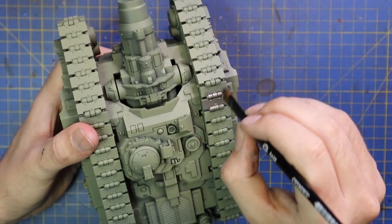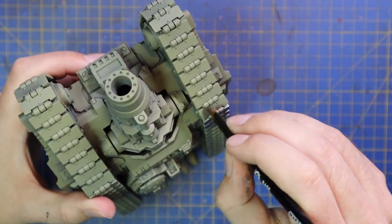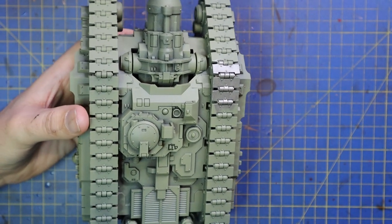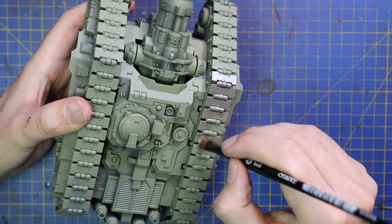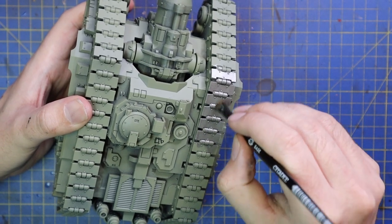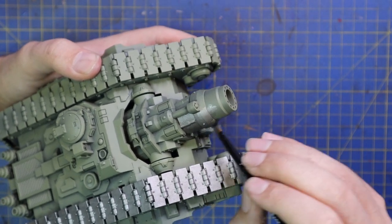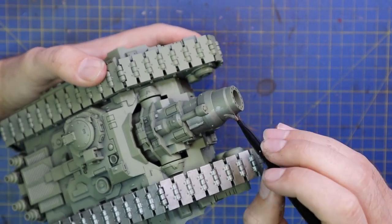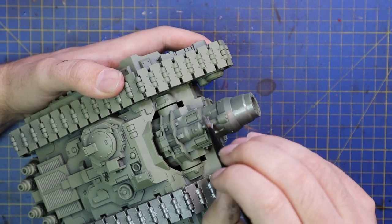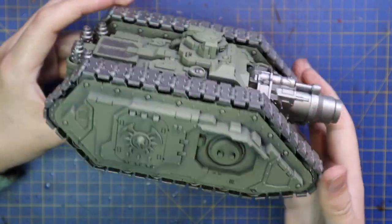The first thing I'm going to do is go for Lead Belcher paint and paint in all the metallic parts of this tank. The majority of those being the huge track sections that run on both sides, obviously. I use a large kind of flat dry brush piece for this — it's got a really great point as well, and I've got pretty good hand control, so I managed to paint the entire tracks with this large brush. It only takes a couple of minutes. If you're using a smaller brush it may take quite a bit longer, but needs must.